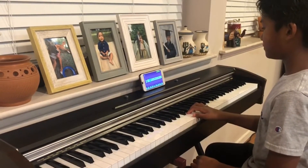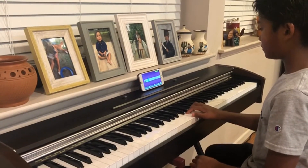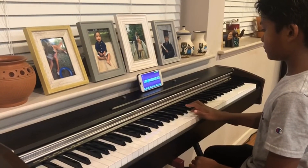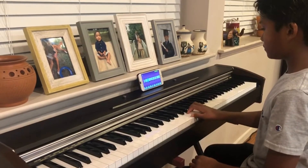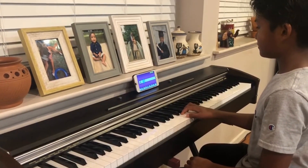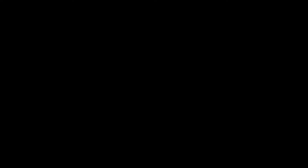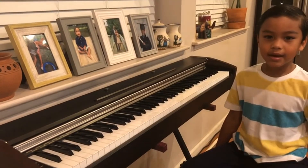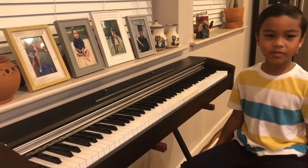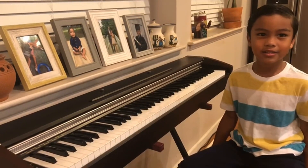We're going to play the piano. I learned this song myself, and I'm going to play it. It's from a show, Mandalorian, on Disney+.